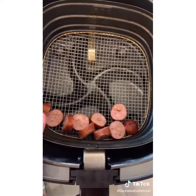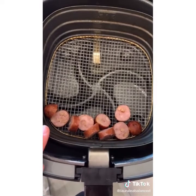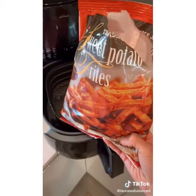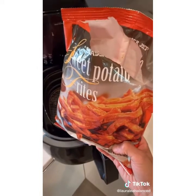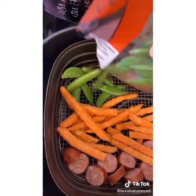Today I'm going to show you how to make my 12-minute air fryer dinner obsession. Add one pre-cooked chicken sausage link — this is chicken apple sausage, use whatever you want — sliced into about half inch thick rounds. Add a generous amount of frozen sweet potato fries from Trader Joe's — they are the dreamiest. Now add a veggie of choice; I'm using sugar snap peas.